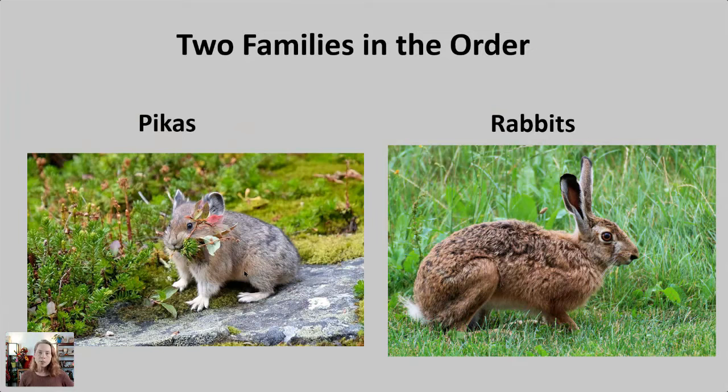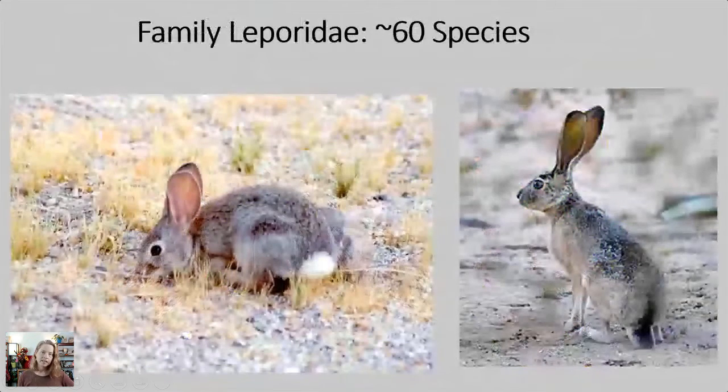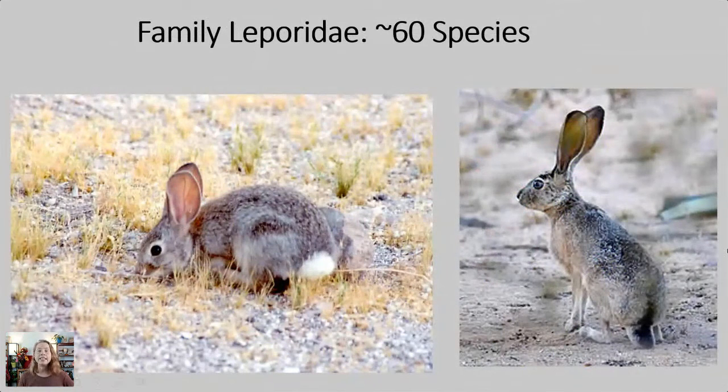There are two families in the lagomorph order: the pikas and the rabbits. I've already done a workshop on pikas — that workshop is found inside my Sketching Mammals of the World course. There are about 23 species of pikas; they look a bit like a rabbit with shorter ears and don't have back legs for jumping. We're focusing on the rabbit, jackrabbit, and bunny family today: family Leporidae. The LEP reminds me of 'leaping,' like how a rabbit can leap. The ending -DAE is always the ending you find in family names, and there are about 60 species.